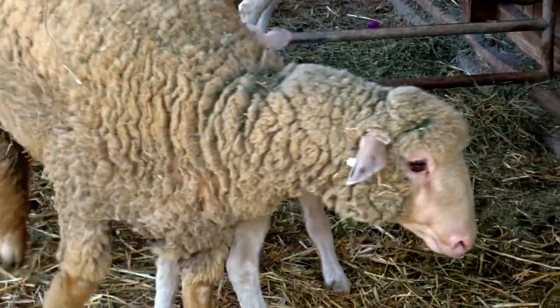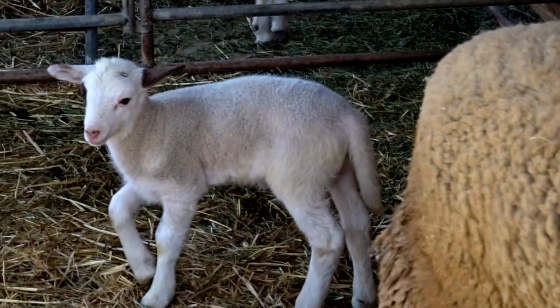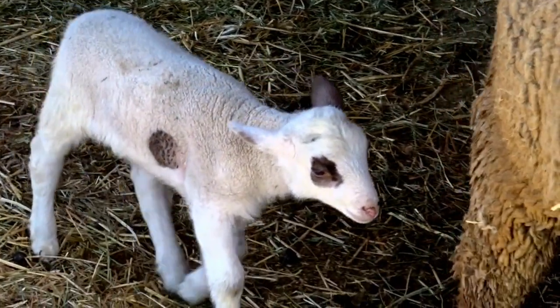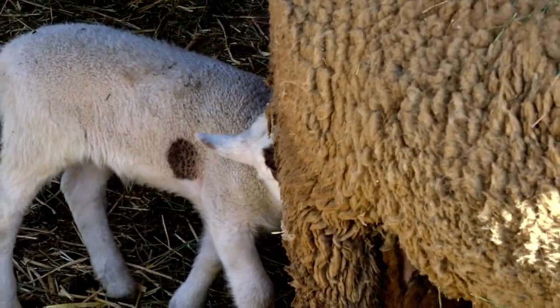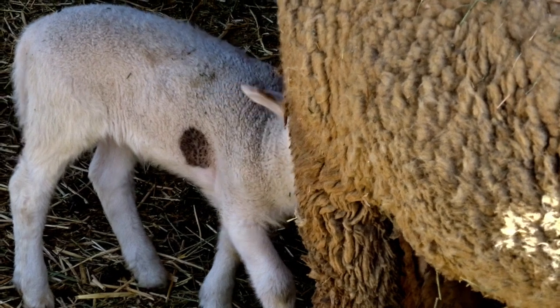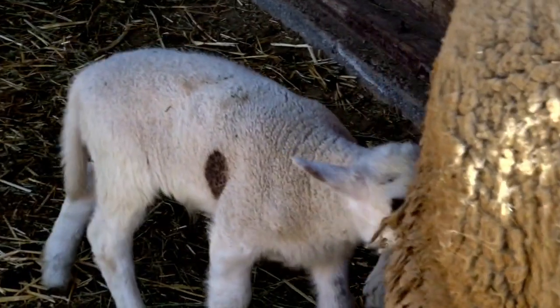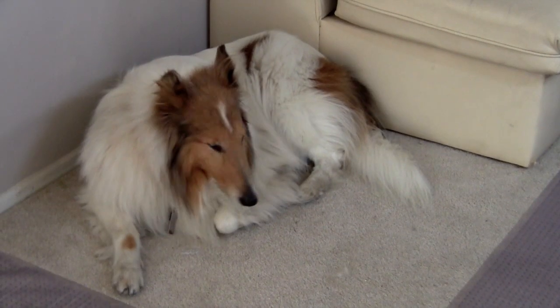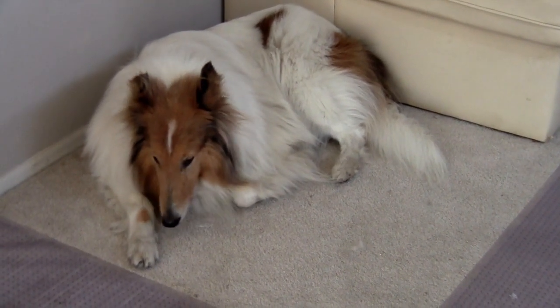Boys and girls, which animal do you think is going to have a shape on its body? Yes, the baby lamb! The baby lamb has sort of a circle around its eye and a circle on the side of its body. Isn't that different, boys and girls? And even my dog Champ has a circle on his foot.